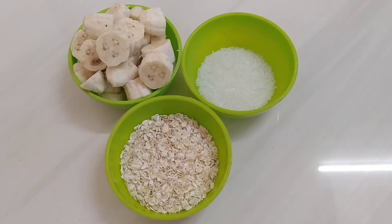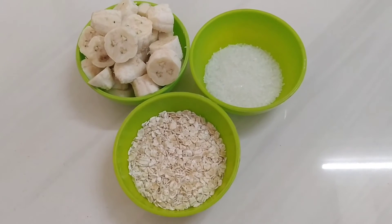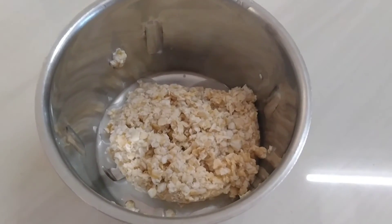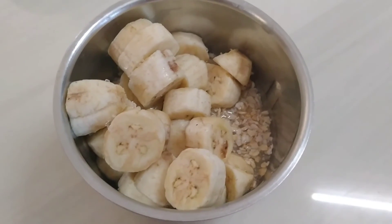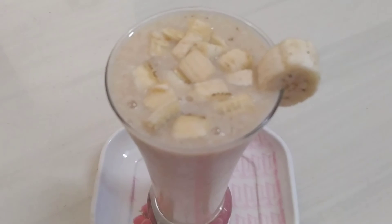Here I have taken plain oats in one bowl and cut the banana. I have added a little sugar for sweetness — if you are dieting, avoid the sugar. I have added oats into a blender jar along with the banana and sugar, and added a little water to blend it properly. Our oats and banana smoothie is ready.